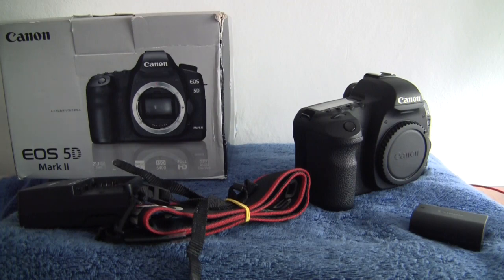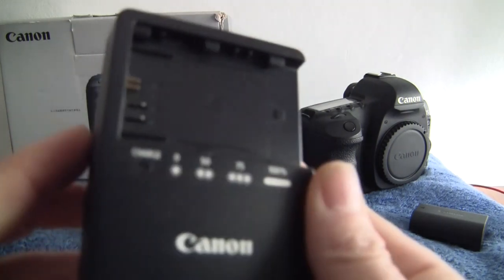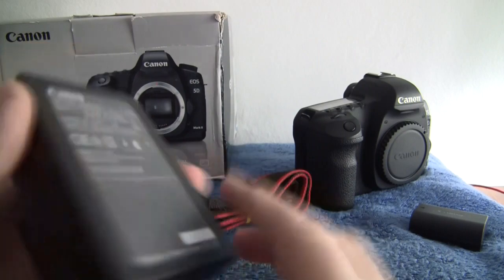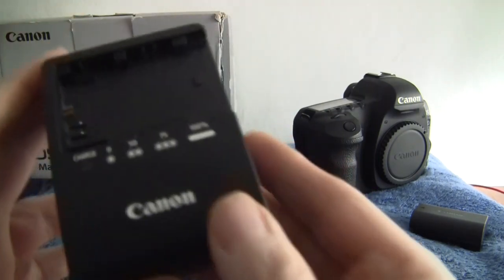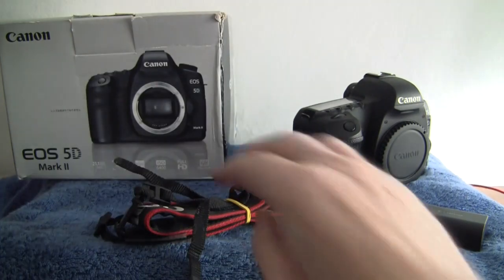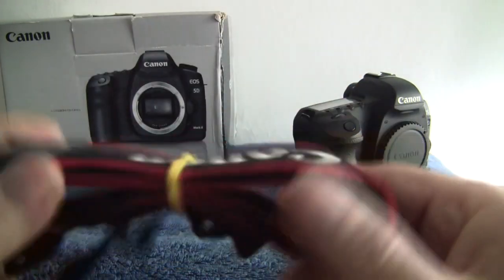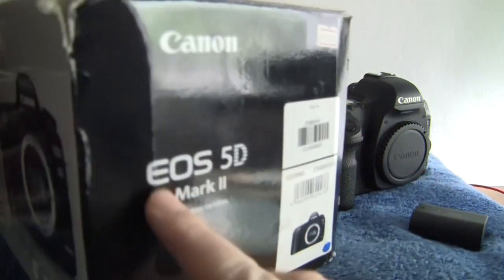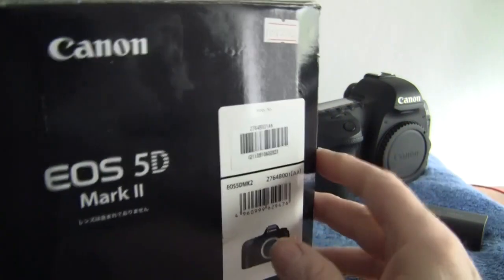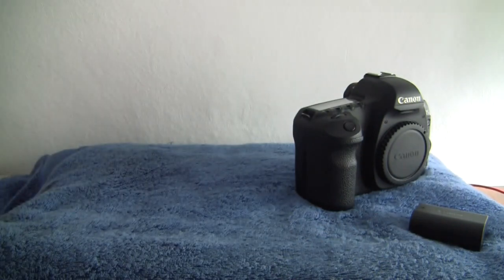We have the original charging caddy — you will need the mains lead for your specific country, they're about a pound in your dollar store or whatever. It's a good quality charger; they're quite expensive to replace. We also have the Canon shoulder strap and the original box, which has matching serial numbers to the camera and is in pretty good order still.